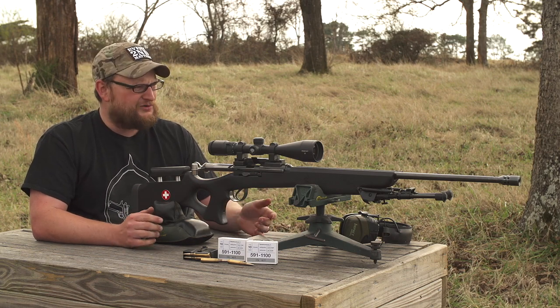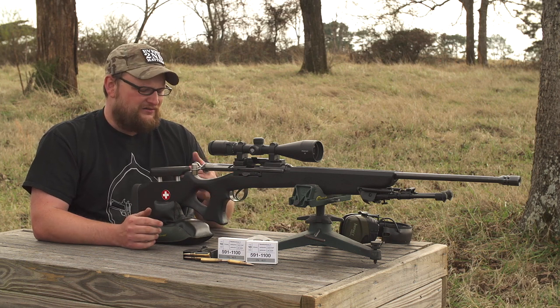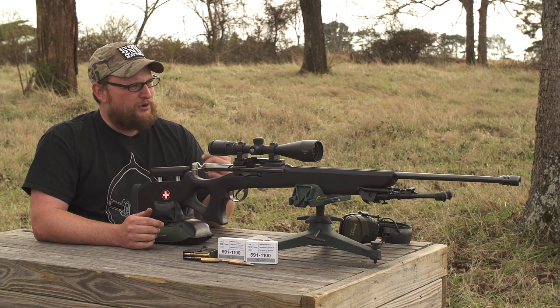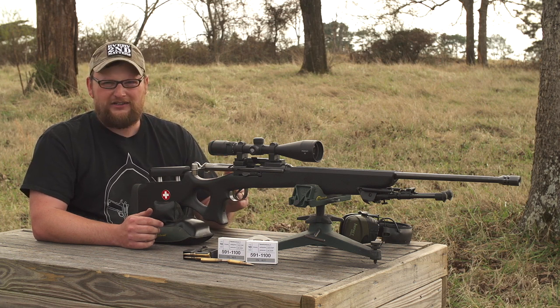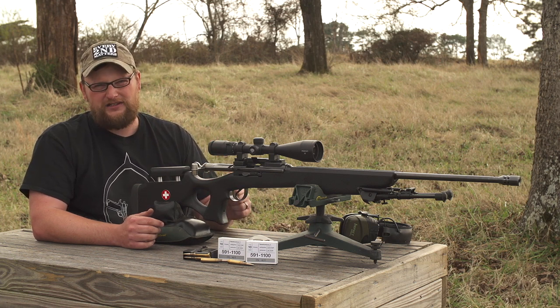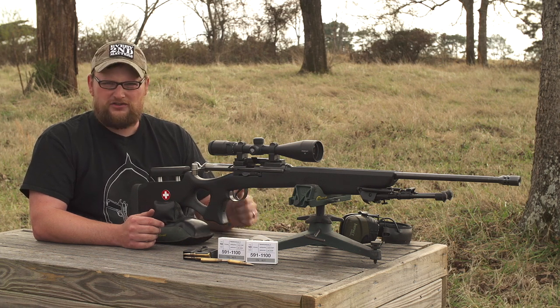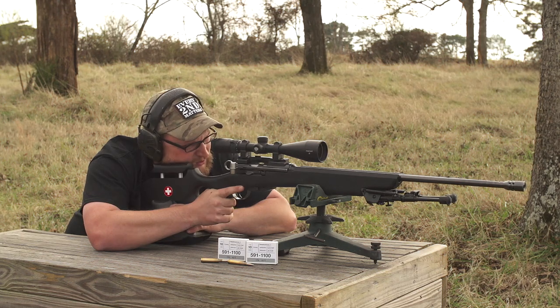With GP11, with hand loads that could go either direction. These guns have been known to stabilize some pretty heavy projectiles. We're probably not going to be doing any grouping today, but we are going to do a little bit of planking just to show the practical accuracy of the firearm. Let's go ahead and get after it — going to do some shooting, just a fun video.